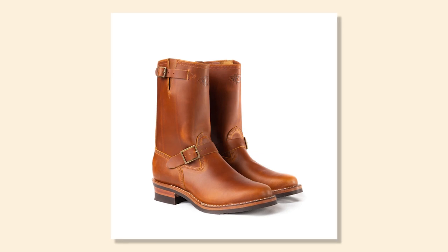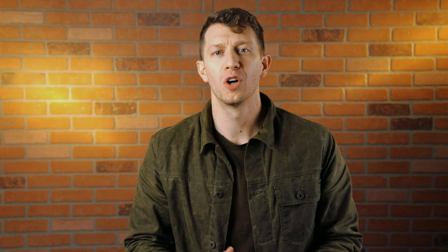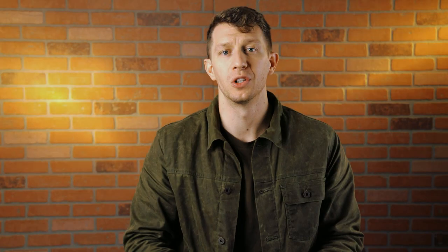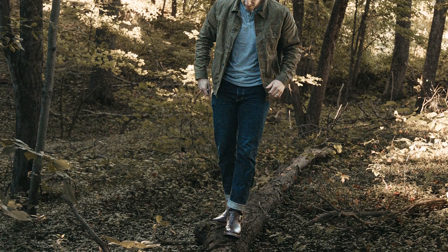Wesco actually offers two engineer boots: the Boss and the Mr. Lou. The Boss is the original Wesco engineer, and compared to the Mr. Lou, they have a much more rounded toe and a wider, slightly taller shaft. Overall, you could say that the Wesco Boss is a beefier boot designed more for work or motorcycle riding. The Mr. Lou isn't a dainty boot by any means, but it has a sleeker and lower toe box. The biggest difference between the two is the more narrow circumference of the shaft with the Mr. Lou, which fits well under a pair of tapered jeans — which isn't the case for the Boss. I'd say the Boss is a better boot if you wear relaxed fit jeans or if you're planning on getting engineers for work or riding. In my case, I'm wearing my engineer boots primarily for style, so the Mr. Lou was the better choice for me.